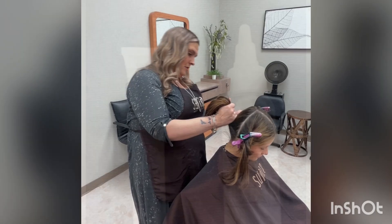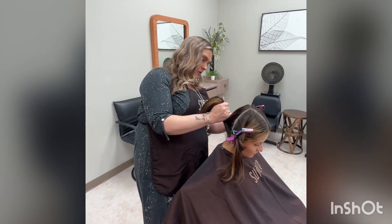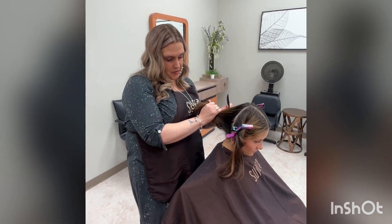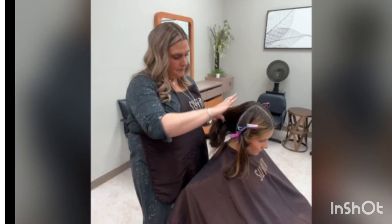Now let's get started. Here I have Emma. I will be sectioning her dry hair into four sections. Here I will be applying to our dry hair our Purify Clarifying Shampoo.